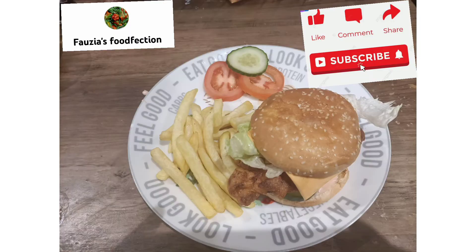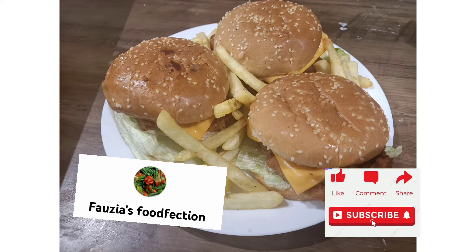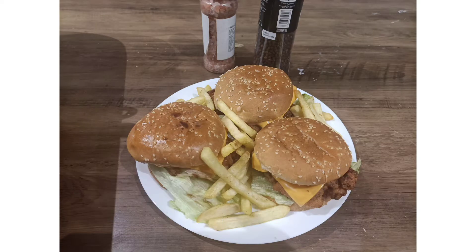Hello and welcome, my YouTube family! Today we are making crispy, super yummy chicken fillet burgers. If you are coming here for the first time, don't forget to subscribe to my channel, Four Years Food Faction. Let's get started.